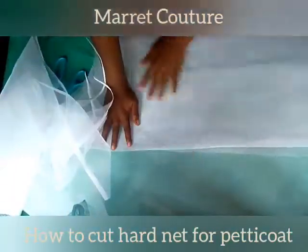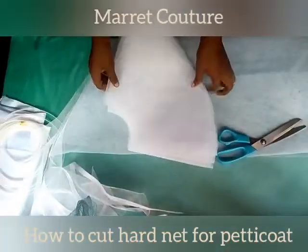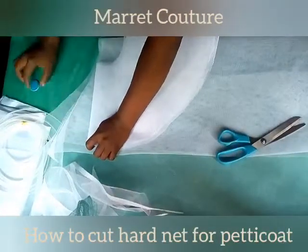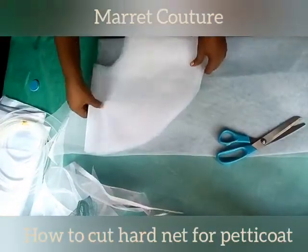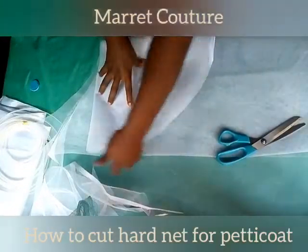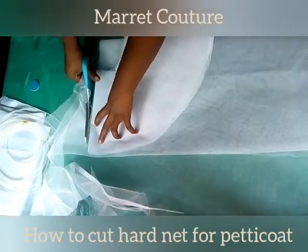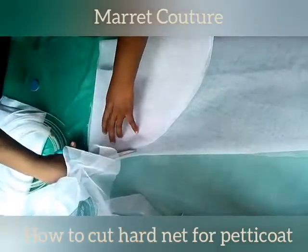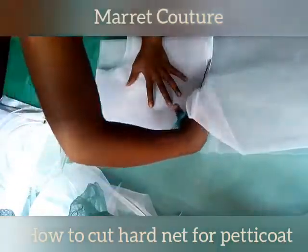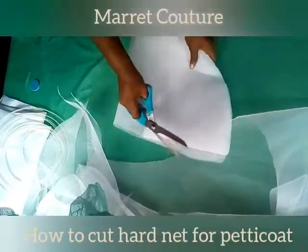Take the actual waist measurement times three — whatever you get, that's the amount of circle that you'll be cutting out. You measure it from the radius point like I did earlier. I'm going to use this as a pattern for the other circles I'm going to cut out — no need to measure again. I place it on top and cut it out like that.